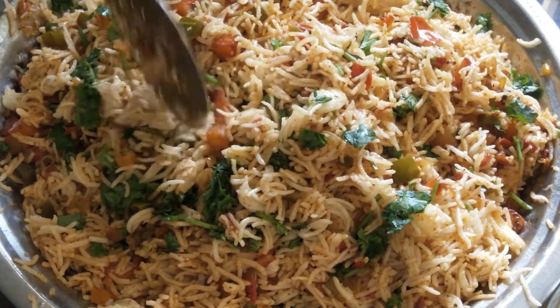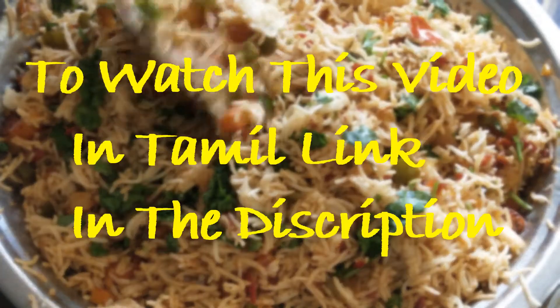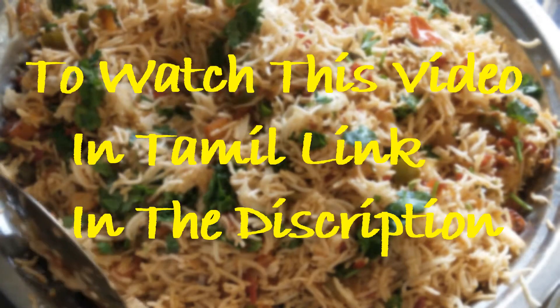Hi Viewers! Welcome to Cook with Piggy. Today I am going to do Kada Rice. Let's go into the video.